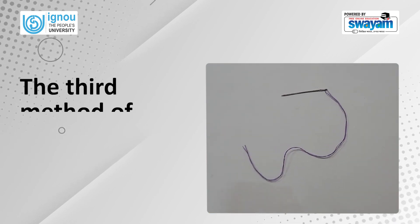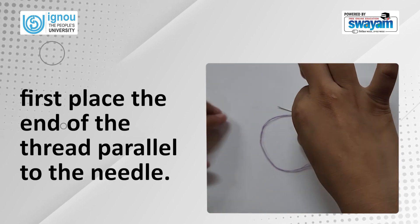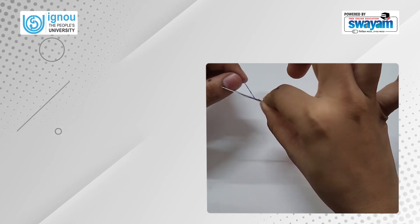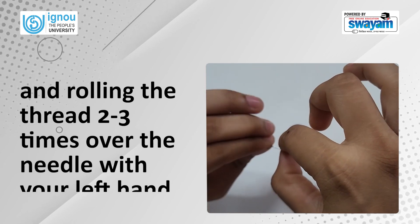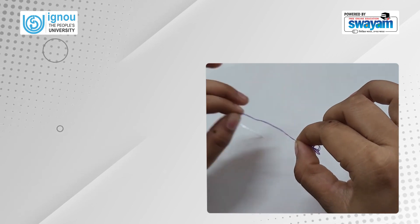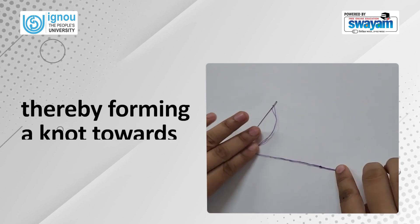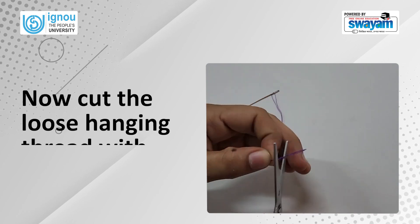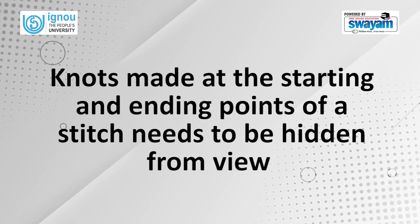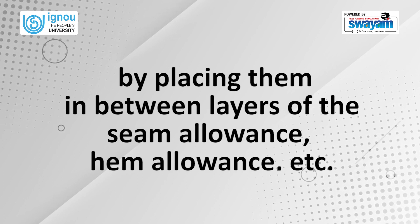The third method of putting a knot on the thread is to first place the end of the thread parallel to the needle, then holding the needle eye and thread end together with the right hand and rolling the thread two to three times over the needle with your left hand. With the left hand gently pull the needle upwards and push the rolled thread downwards over the entire length of the thread, thereby forming a knot towards the end. Now cut the loose hanging thread with scissors. Knots made at the starting and ending points of a stitch need to be hidden from view by placing them in between layers of the seam allowance, hem allowance, etc.